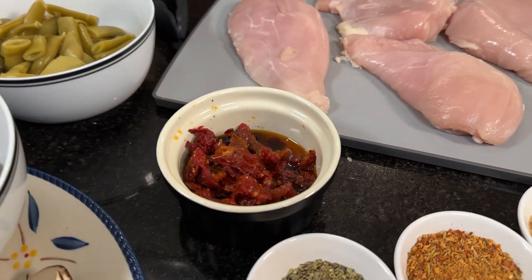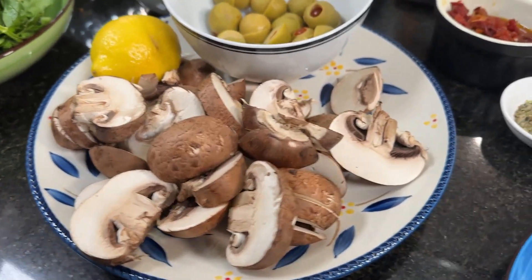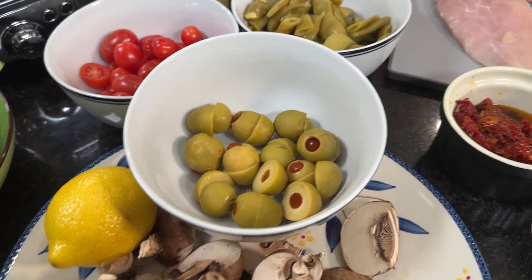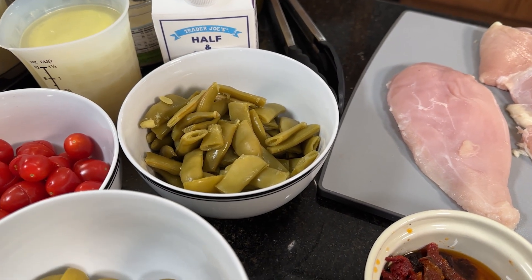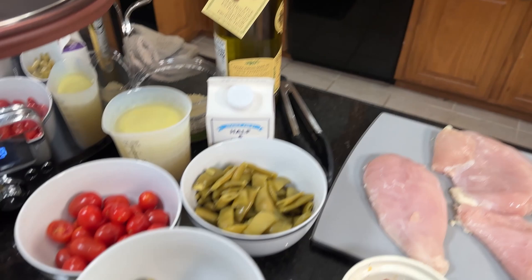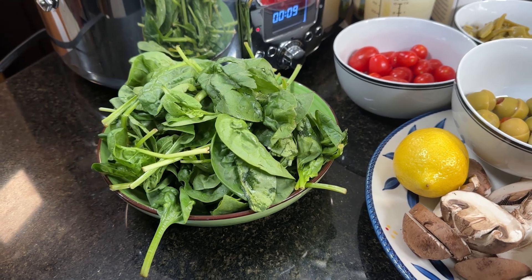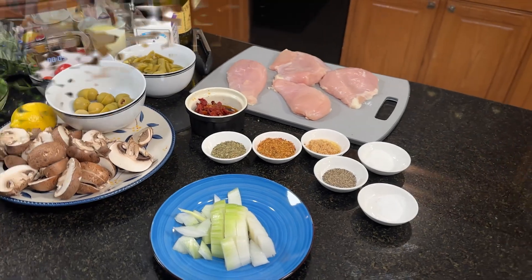Half a cup of sun-dried tomatoes in oil. Here I have about eight ounces of mushrooms — you can see I've chopped those very thickly. Half a cup of sliced olives. A lemon, which we'll be using at the end. Here I have a cup of cherry or grape tomatoes. One can of Italian-style green beans. One cup of chicken stock. We'll be using some half and half later, as well as some olive oil, and at the end about five or six ounces of baby spinach. These are all simple ingredients to find at most any grocery store.